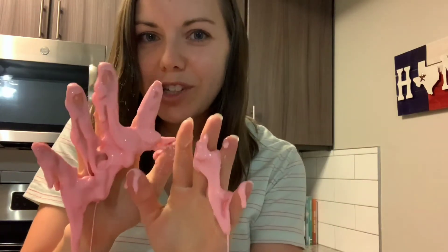Okay guys, I hope you had fun making your oobleck today. This stuff is super slimy and it's lots of fun to play with. It's great for sensory exploration and for learning about liquids and solids. So I hope you had fun today, and I'll see you guys next time. Bye!